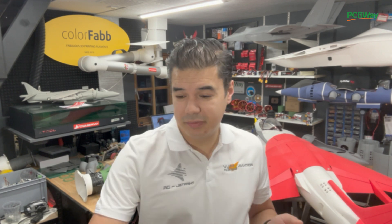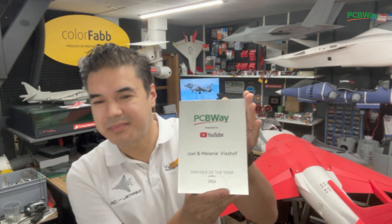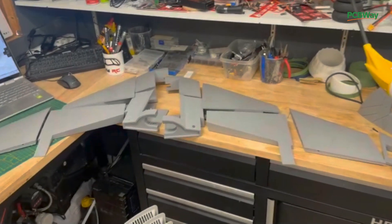In this video we're going to do a special announcement about RC Jetprint — we've got a cool surprise for you guys. And I'm really proud to be a partner of PCBWay. More about this later in this video — this video is also powered by PCBWay.